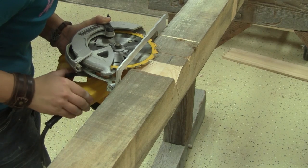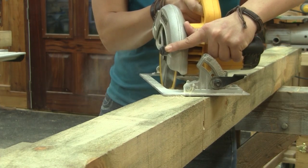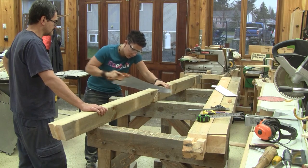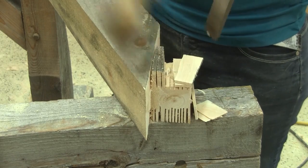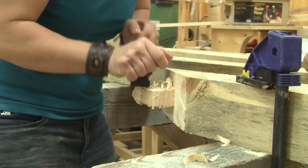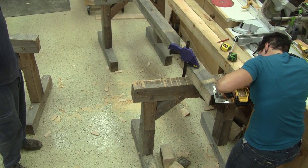Next, she has to adjust her saw for the tenon width, and then she can make several cuts to form the tenon. She finishes the cut by hand. When it's all cut, she can take care of the tenon's cheeks, then the shoulders. One done, another one to go.